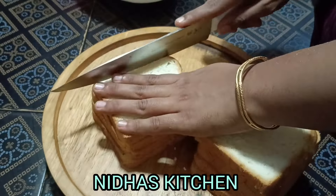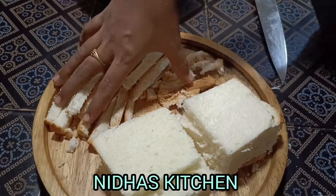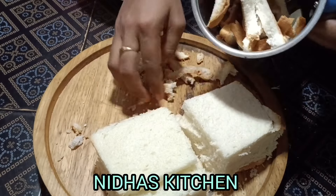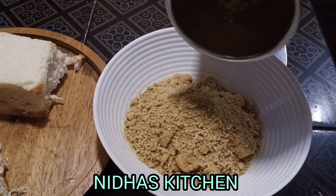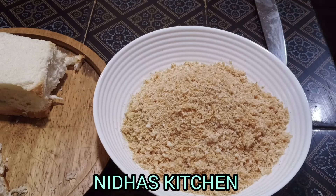I'm going to fry them for 4 to 5 balls. Fry it — it's time to fry it in a small bowl. I use a small pot and mix it in a small bowl.